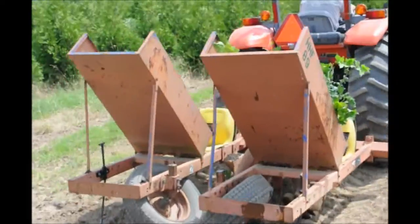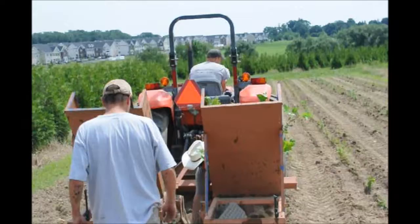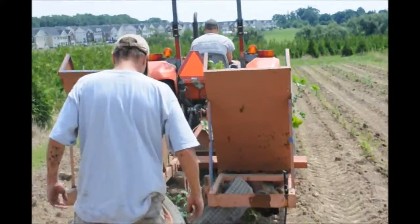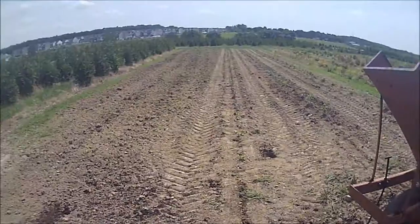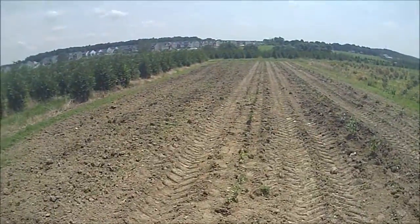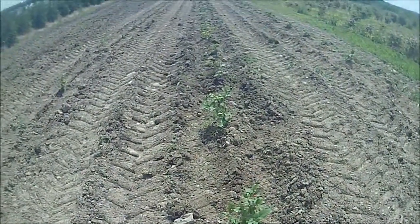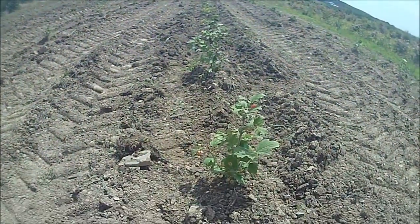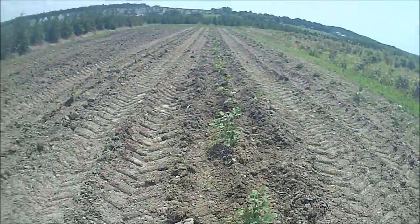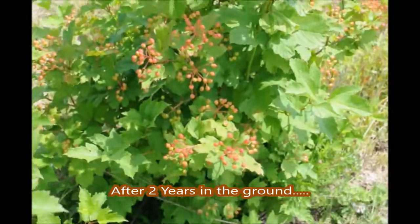This is Bill at Highland Hill Farm. Growing trees is very rewarding, so I hope you do too. I hope you enjoyed this video.